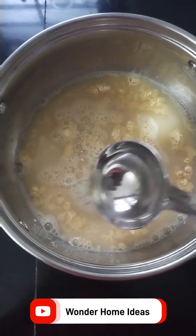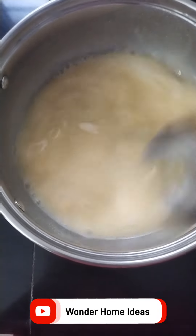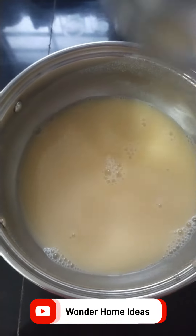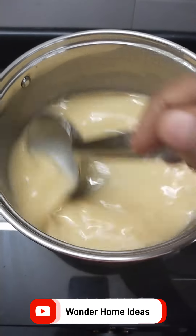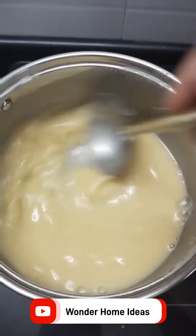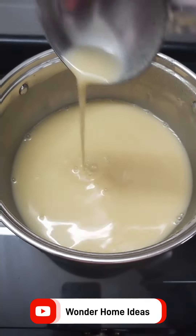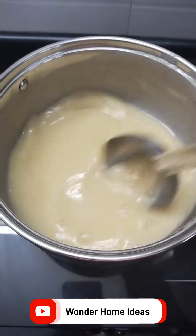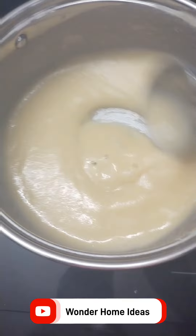3 spoons of powder — mix it in 3 more. Let's mix it into two pieces. We can add a curry. We don't need to add too much curry. It's not that bad because we are making a curry.